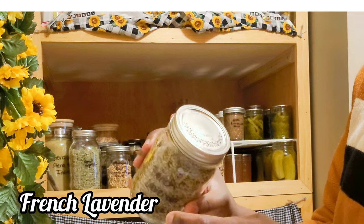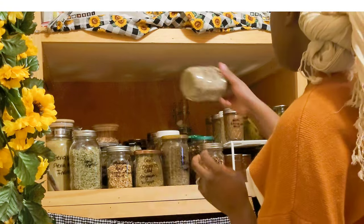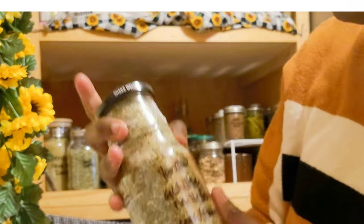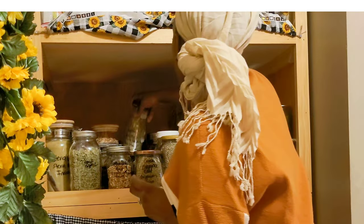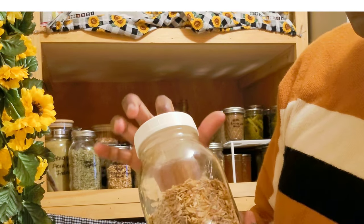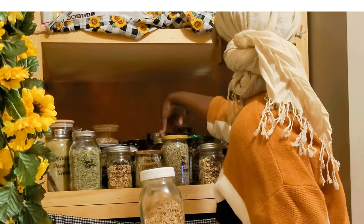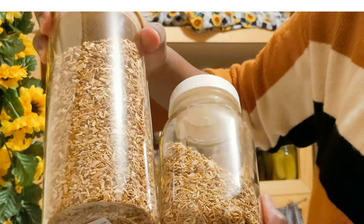I also have some plastic mason jar lids, but I prefer to use those elsewhere — specifically when I'm making tinctures, so you don't have to worry about alcohol or vinegar corroding metal. Here's another jar I didn't actually label, but I know what it is — it's a mix of white horehound and calendula. I talked about that in my skincare video, and I'll link it for you guys.